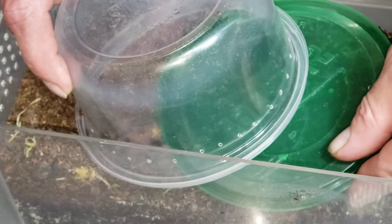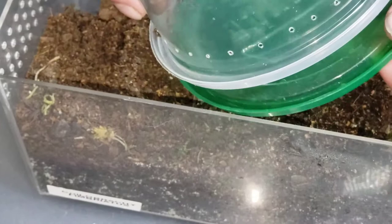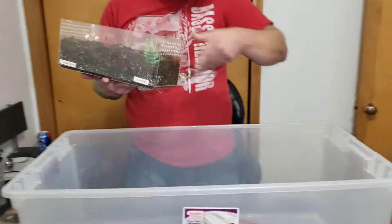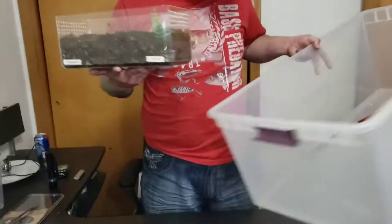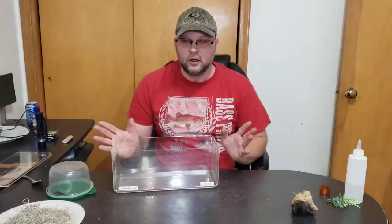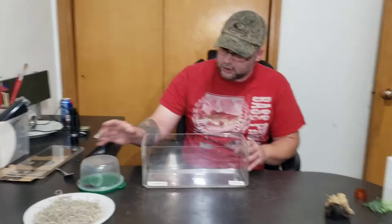So now we got him in the catch cup — he's obviously a little bit annoyed. We're going to set him off to the side, get this thing out of our way, and then go ahead and dump all this substrate. As you can see there's a little mold in there — it's not real bad, not a ton, and I'm sure I could dry it out, but I'd just rather get rid of it. So we got the enclosure nice and cleaned out and washed out. We got our spider ready to go and our substrate here, so we're going to go ahead and get started with the rehouse.